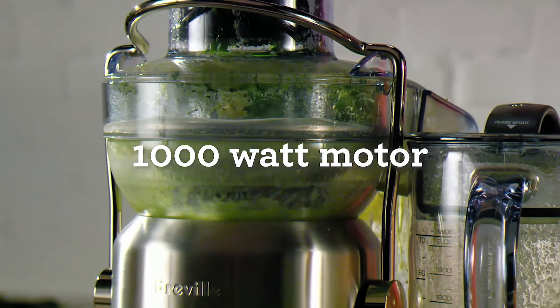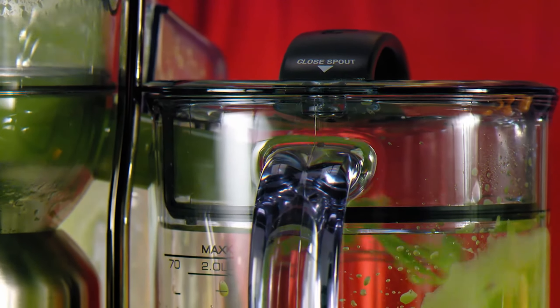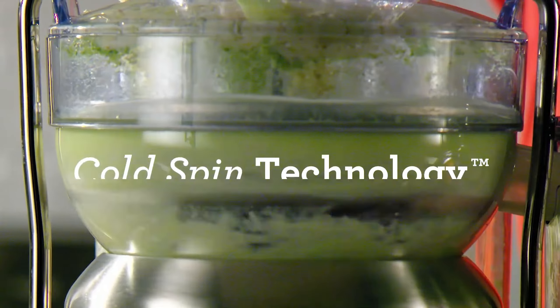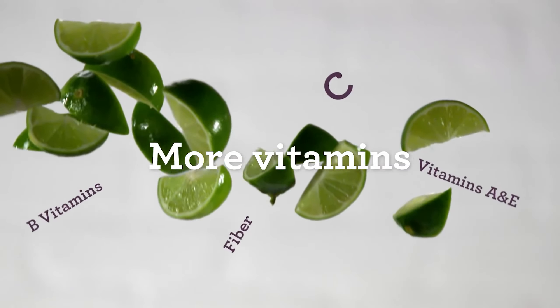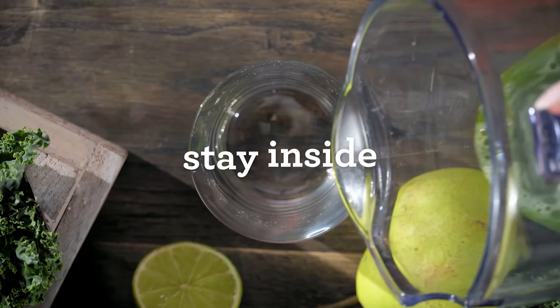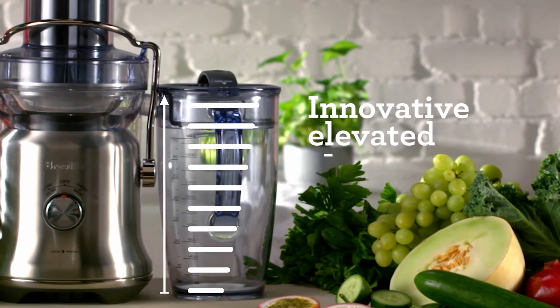With Cold Spin technology, it maintains low temperatures during juicing, akin to masticating juicers. Its user-friendly dial offers intuitive speed settings, while the 70-ounce pitcher and sturdy lid provide ample capacity and convenience, complete with a froth separator for a smoother pour.